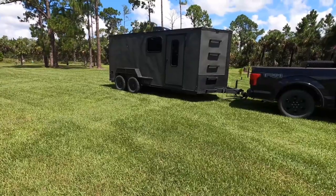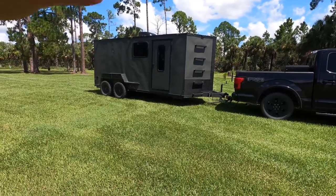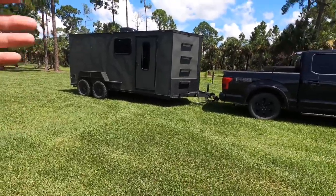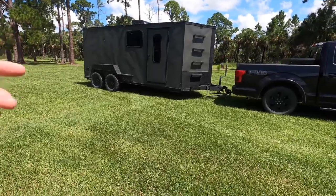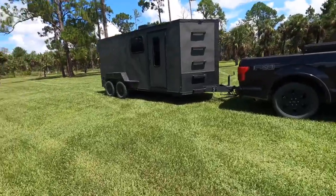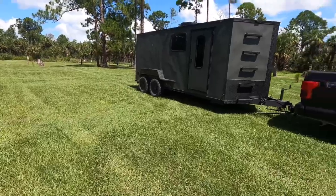A lot of people ask me questions about the trailer ever since I made the initial video showing it. I've had the trailer now for probably the better part of a year, maybe more. There's been some things that went a little wrong, but a lot of things have stood up to the test of time. So far the trailer is doing great and working out really well for our needs.